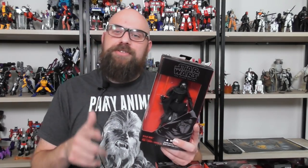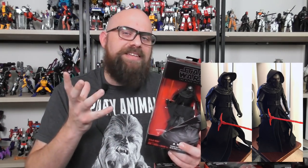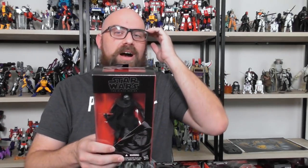Number three is Kylo Ren. This is the second version because I liked it better. The first version was fine, but the cloak was a little oversized. The second version has the cloak better proportioned, the face mask has a better paint job and sculpting, and the hard molded plastic has better detail. He was hard to find initially because he looked cool — he came with a cool lightsaber. If you could find a Kylo Ren, that was a thing.